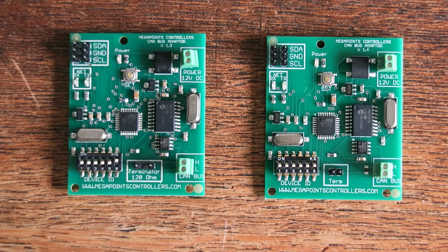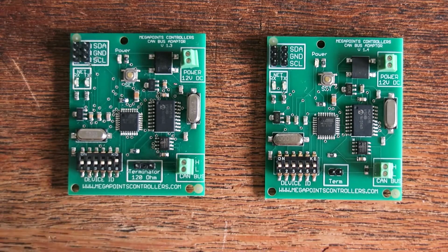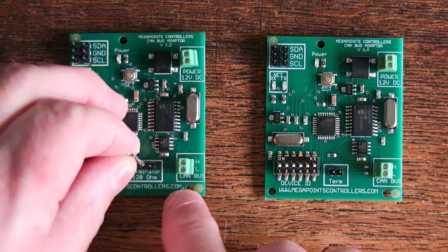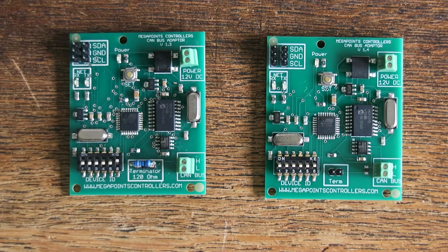The 1.3 version here has a connector for you to attach termination resistors such as this. The CAN network uses 120 ohm resistors and you would normally attach that to the adapter at either end of your layout.